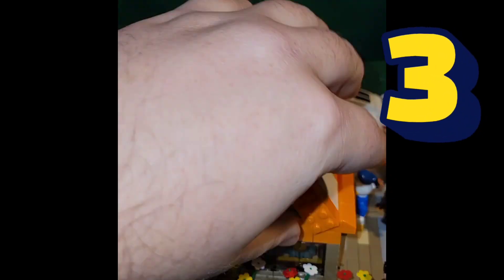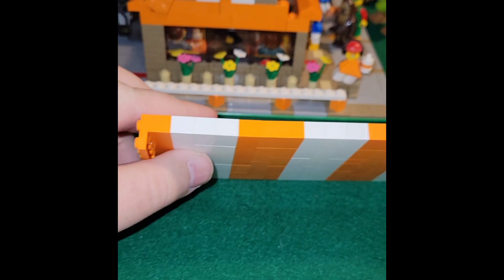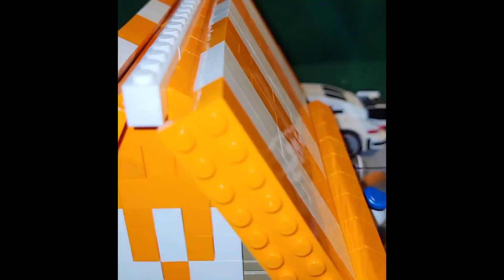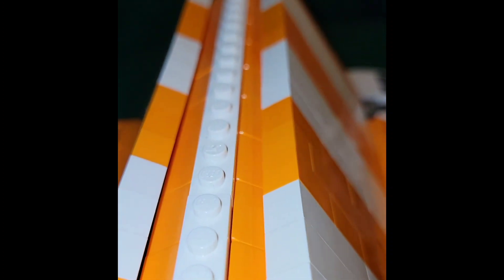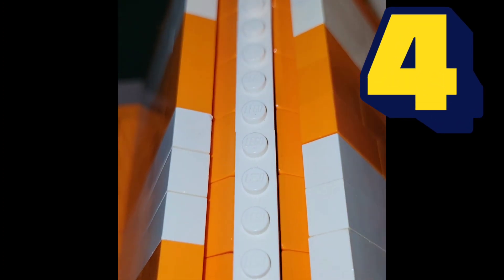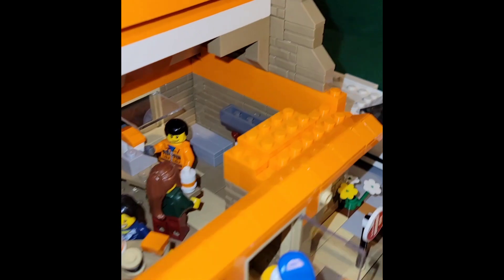I decided to make a removable roof out of bricks and plates instead of purely plates. It's far more sturdy and secure and allows me to get a much better angle for the steepness of the roof when assembled. For the crest, I used a brick-built center with cheese wedge slopes along each side to hold the wall in.